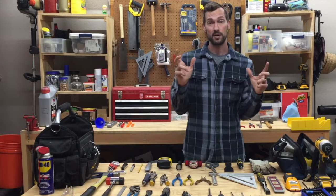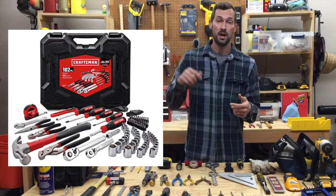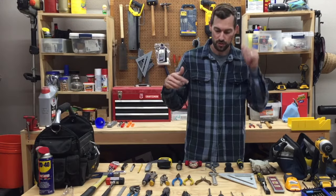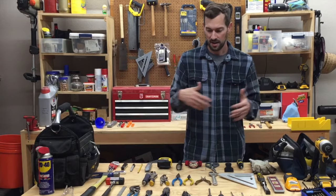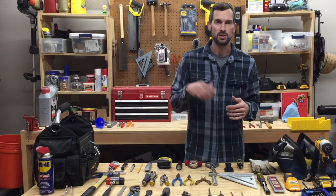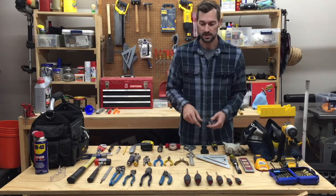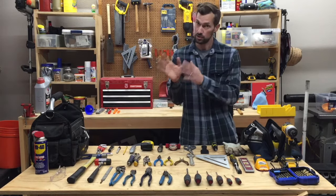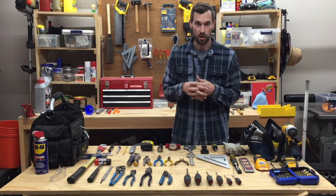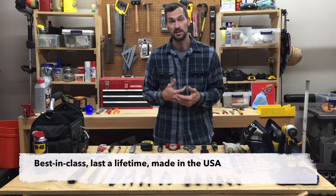I have found one from Craftsman that is full size and includes some good quality tools. I'll put a picture of that and links to the tools I'm showing you in the description. Craftsman makes a great tool kit that includes real sizes, so that is a good option. I wouldn't go with the cheap stuff on Amazon — go with a known brand like Craftsman. I generally prefer tools that will last a lifetime and that are made in the USA when possible.